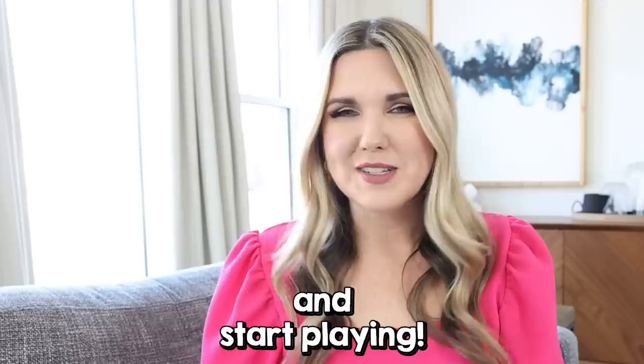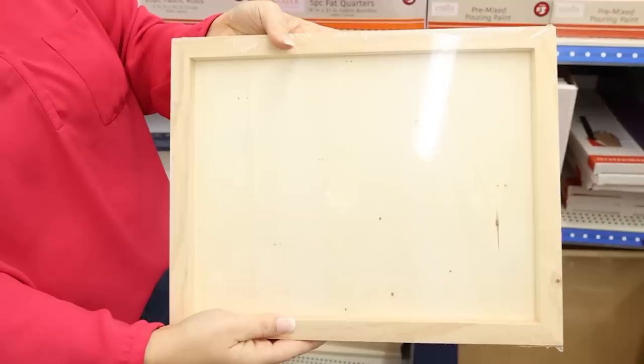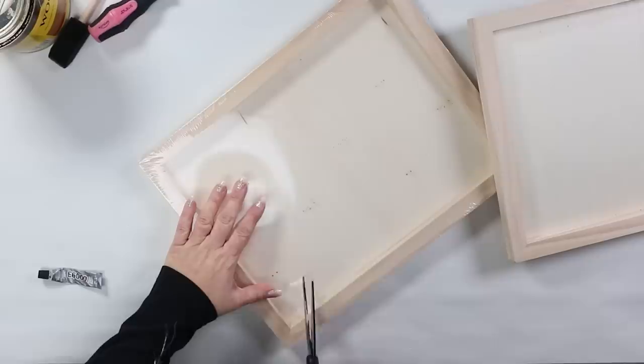I always love to show you guys a great wall art idea you can do from Dollar Tree. One time I was shopping and I found these 11 by 14 wood canvases. If you flip them on the back, they make the perfect frame, and when I saw these I knew they would make great wall art. Now, these were in the Dollar Tree Plus section, so they were $3.